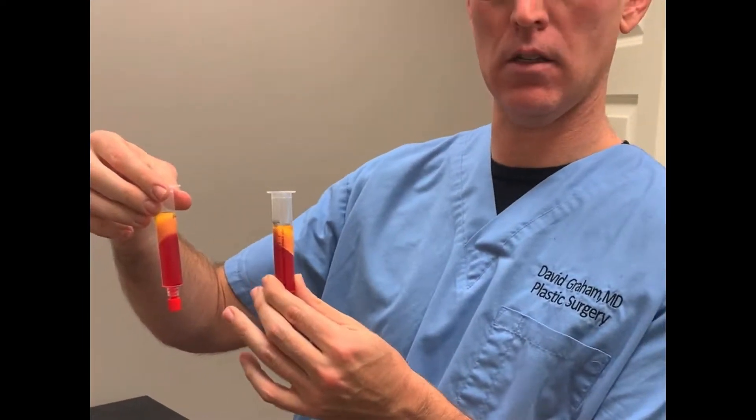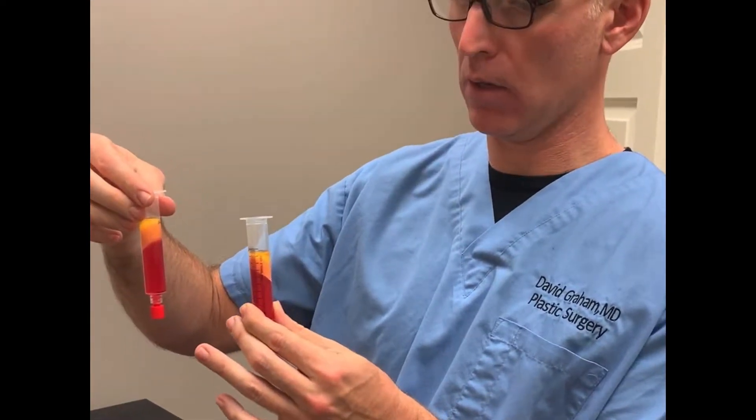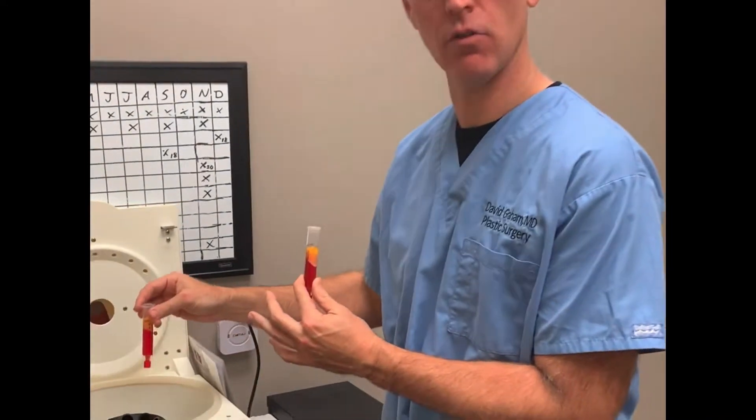We're doing some in-office fat grafting today. I just did a little bit of really small volume liposuction and we just spun it down in our centrifuge.